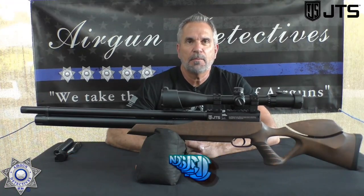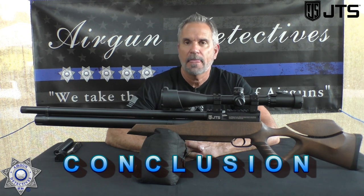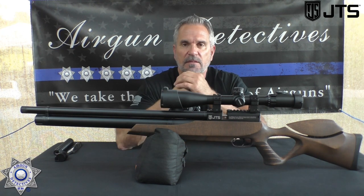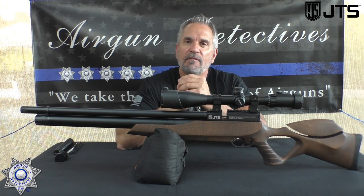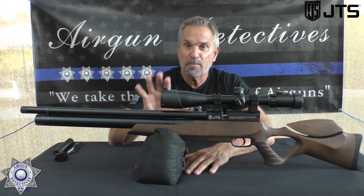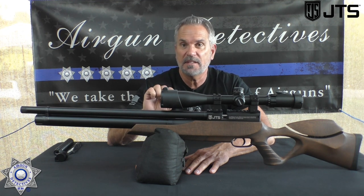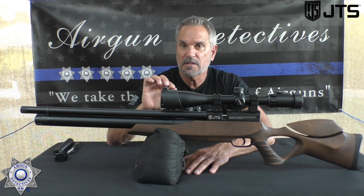Let's wrap this up with our conclusion. Wow — this JTS Aracuda Max, I'm thoroughly impressed. But like anything else, let's talk about the negatives. You know what my number one negative is on this rifle? The fact that it's not going to be available until summer — earliest is possibly June. Honestly, that's my only negative on this rifle. It is absolutely incredible. I was absolutely thrilled with the performance. Travis, you hit a home run on this one. This rifle is simply amazing.